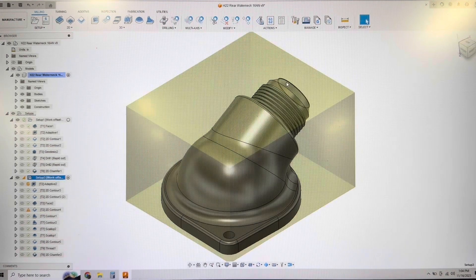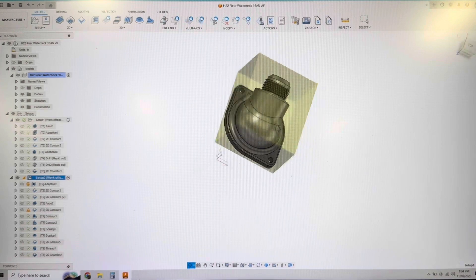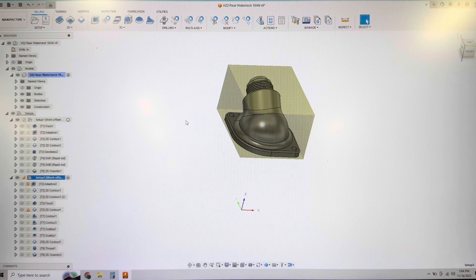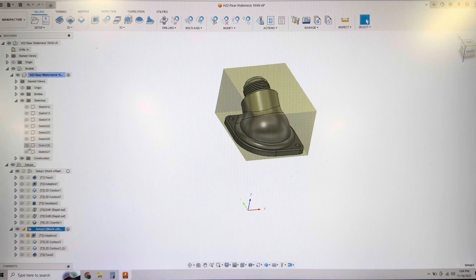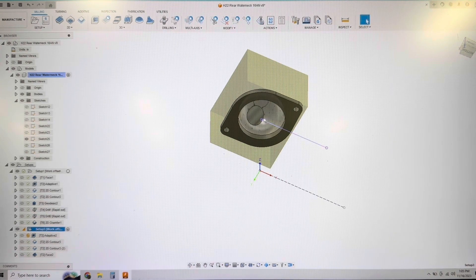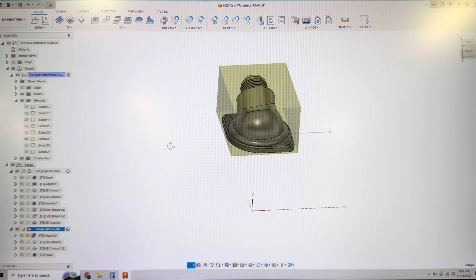Then we get into our second op - this is where it gets a little interesting. You'll notice my origin is way down here in space. I didn't bother to model my fixtures and vices yet, mainly because I haven't figured out how to nicely pull those into different programs. Basically what I did here was I just made a sketch that had basically the center line of my fourth axis. So I did that off of the part, and then our X zero is here and our Y and Z zero will be this point - the center line of the fourth axis and then the center line of the part in X. That's how we set that up.